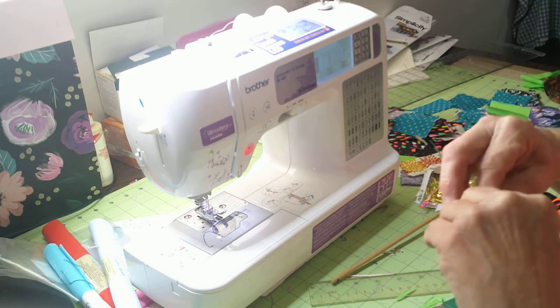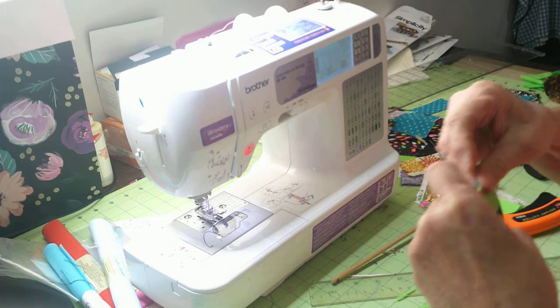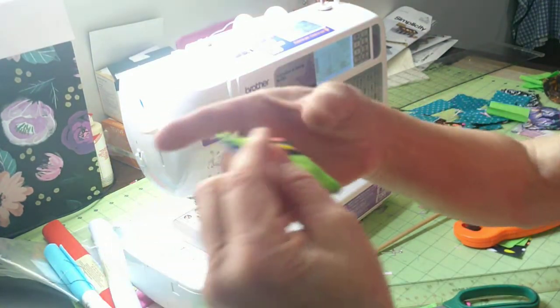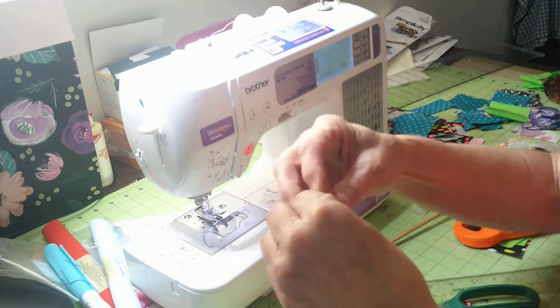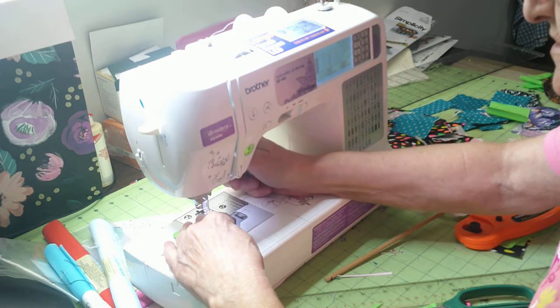Take this over to the ironing board and press it so you'll have a good little seam. Now we've got our little quilt square and our cross in there. Just be careful when you sew that you don't get your cross on the needle or you're going to bust it. These are quick and easy to make.